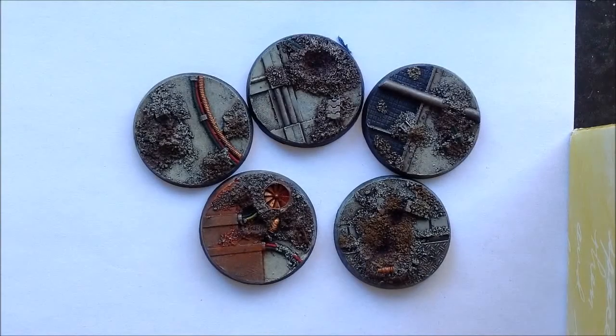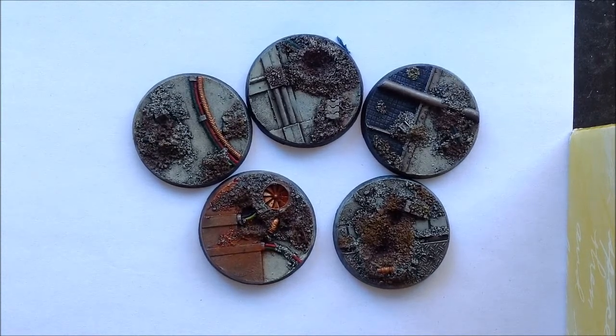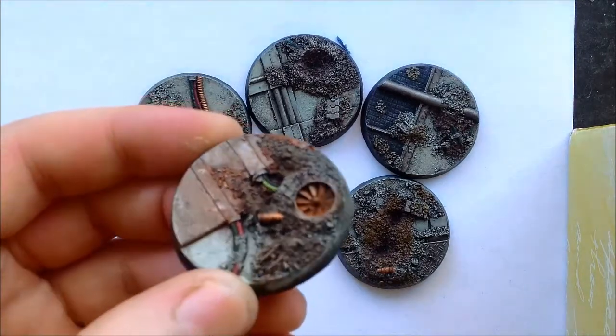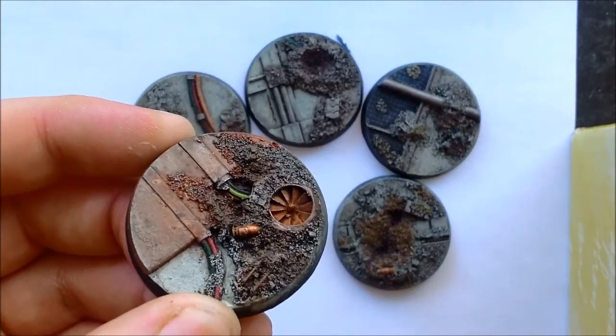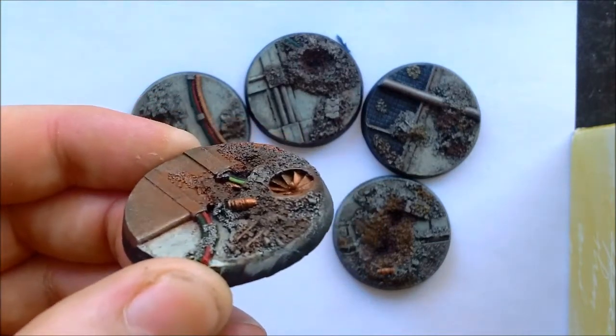Here are the five 40mm bases that I got from them, fully painted up. They're really quite nice and easy to paint. I've just done a black spray over the top of the resin and then a few different shades of dry brushing, some ink washes and stuff to bring out the detail. As you can see on this one here, I've been using a little bit of the Forge World weathering powders just to give it that rust effect.